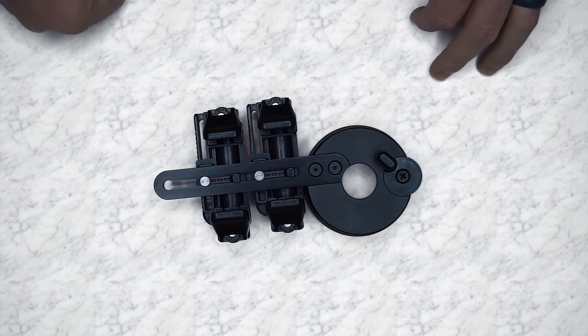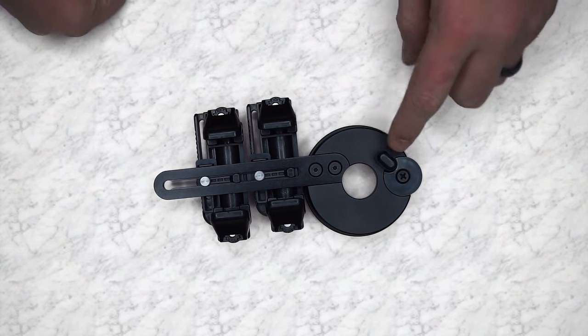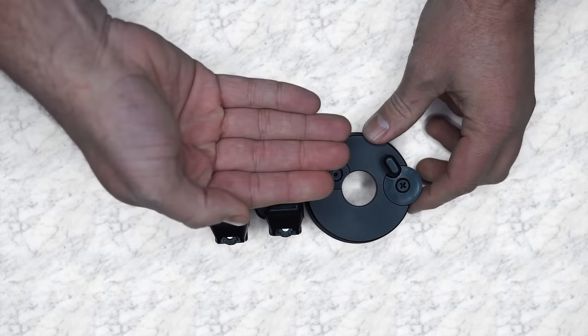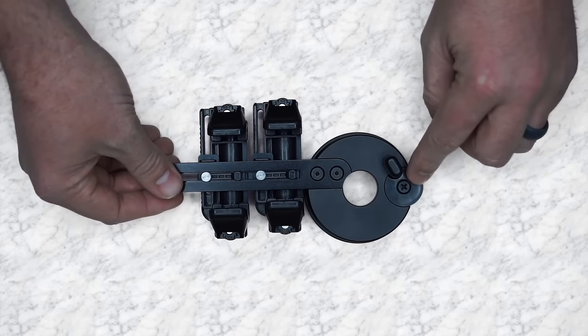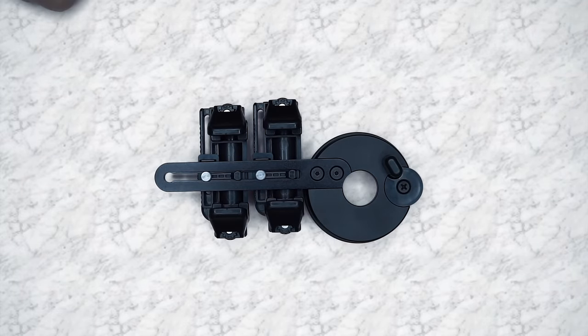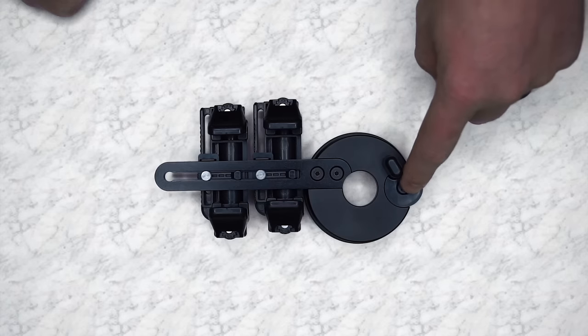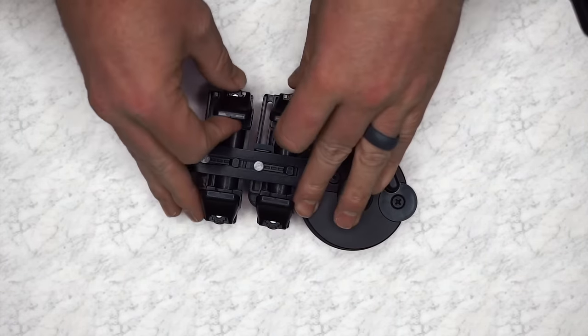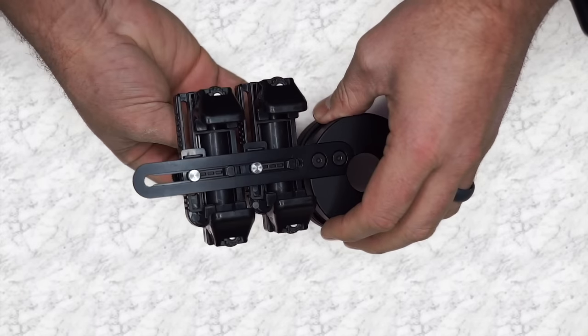I just left mine at the bottom setting and it worked great. Here you have a hard stop to lock your phone when you push it up against it. Once you get the right setting, you just lock it in place with a Phillips screwdriver. So to show you how easy that is to adjust, we're going to loosen both set screws.